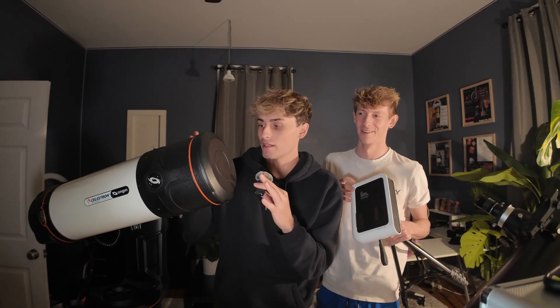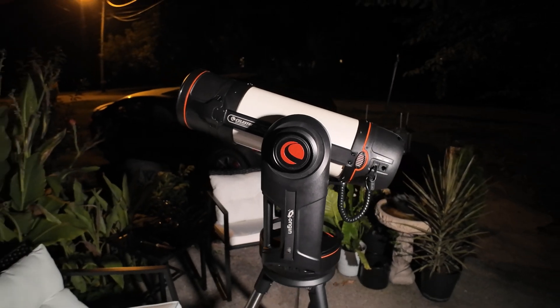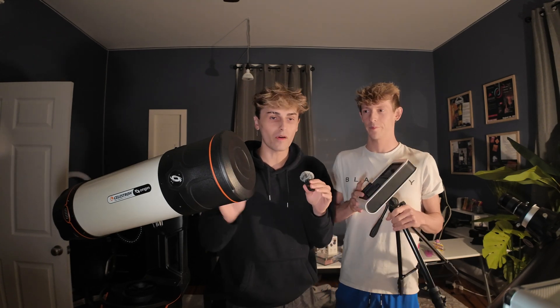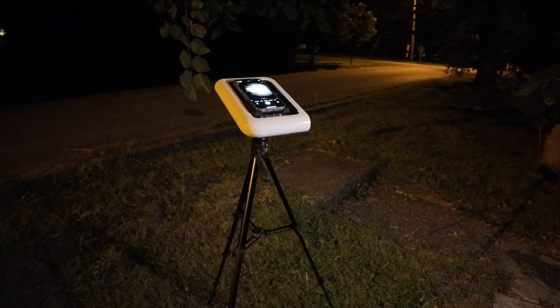This is the Celestron Origin. We've been so excited to try this — it retails for four thousand dollars. We're going to be taking this telescope outside and comparing it against the Vionis Hestia telescope. This is a beginner-friendly telescope that retails for three hundred dollars. At the beginning of the video, we both want to give a massive thank you to Celestron.